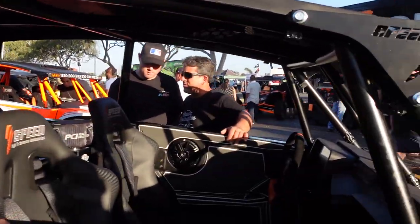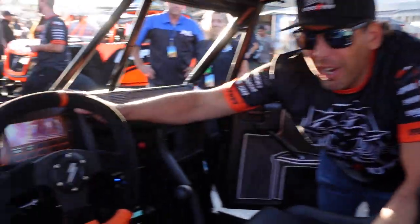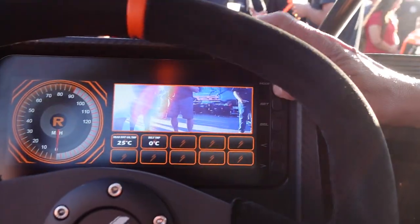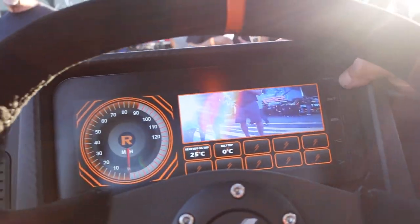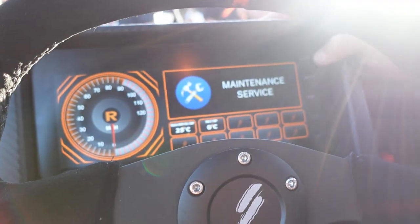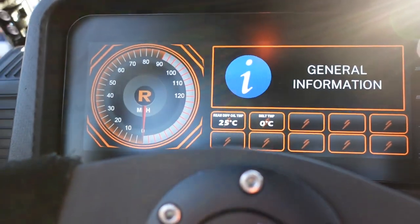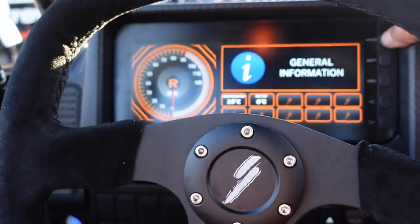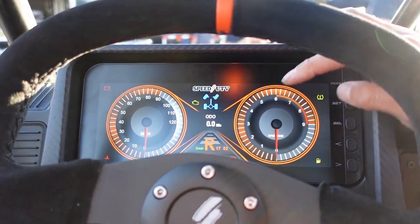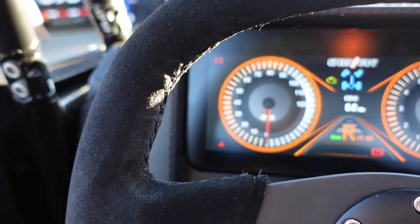Our dash has about 10 pre-programmed screens. Right now we have the front camera on; you can switch to front and rear. There's a maintenance screen, and you always have a tach and a gear selector. This is our normal tach and speed. As you shift, you get reverse, neutral, and high if you're in four-wheel drive.